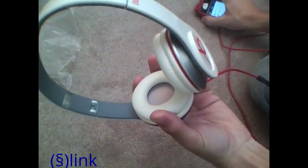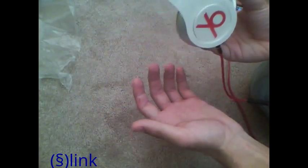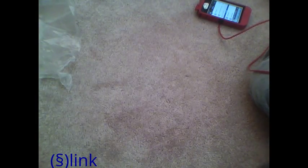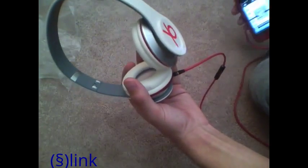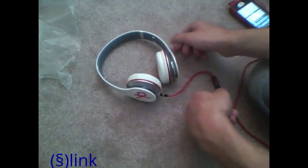I thought this would be China quality but they're actually decent. They're like the Skullcandy 2XL Shakedowns, which is pretty cool — similar to the Uprocks. They do fit your ear pretty well. They're not as loud, of course, and I don't know how long they'll hold up.